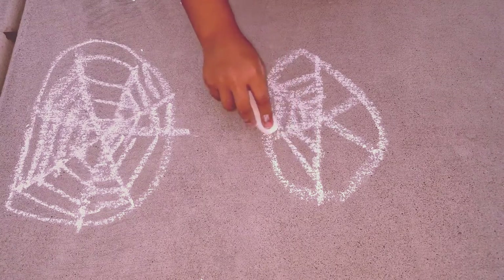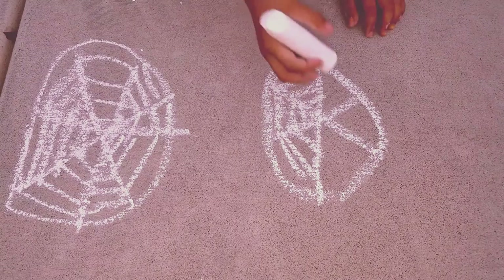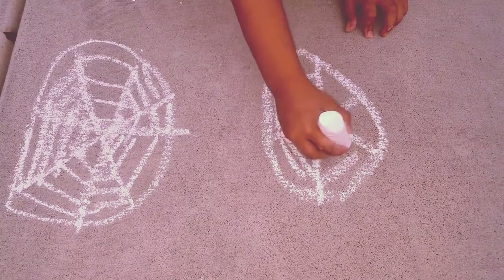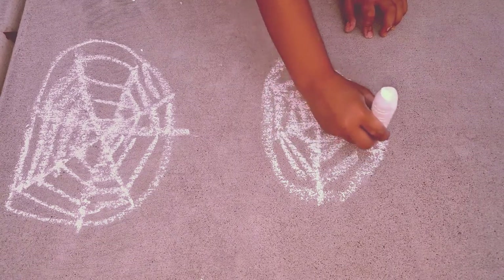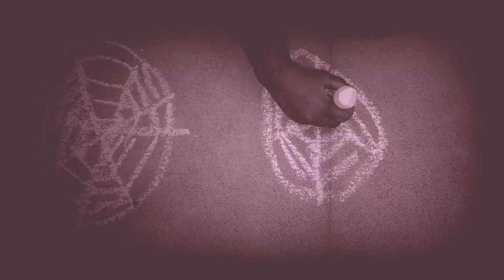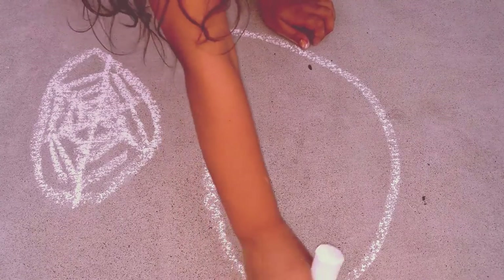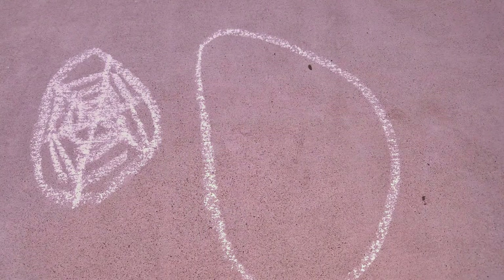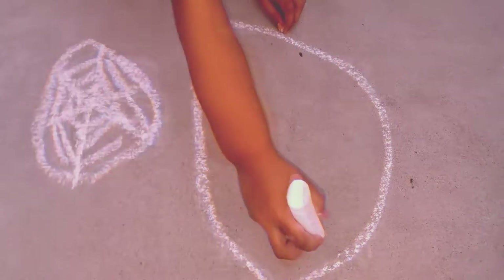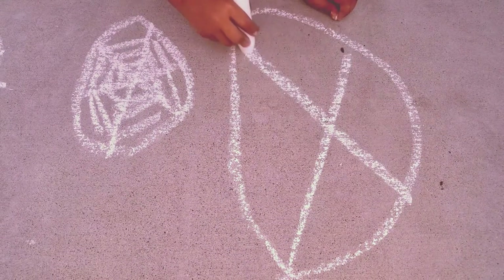We have to make three or four lines in each section. Now we're gonna make a bigger one — make a circle, make a center in it.